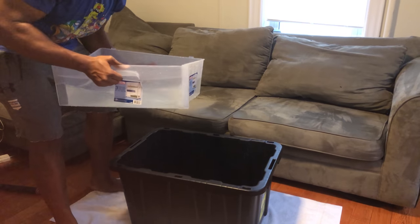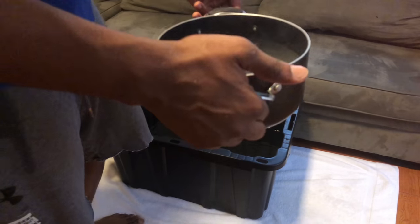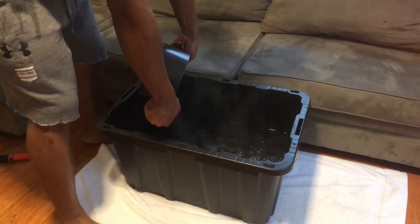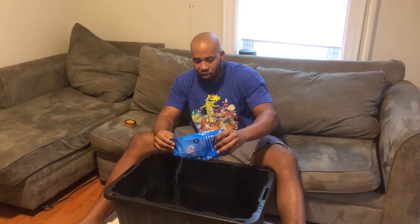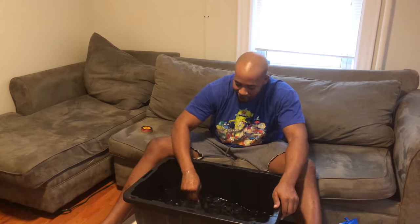First, you're going to fill the Tupperware up with hot water. I even like to add a pot of boiling hot water, just to make sure the temperature is nice and warm. Then we're going to add some baking soda — I'm pouring about half this box in. After we got the baking soda in there, I'm going to add the Epsom salt. This one bag will last me about three or four uses, just so you get an idea how much Epsom salt to add. Then stir it up, make sure all the Epsom salt and baking soda is nice and mixed up in there.